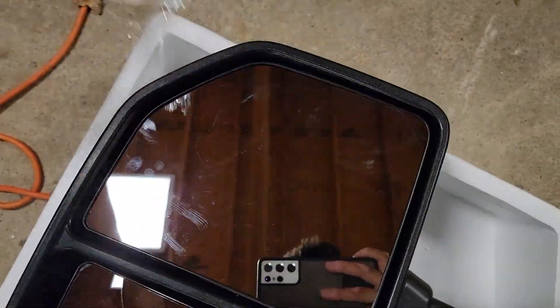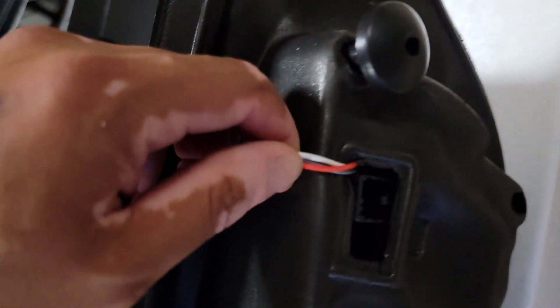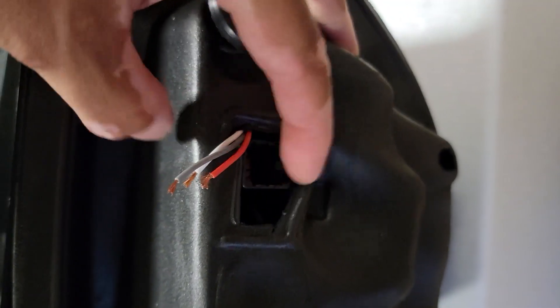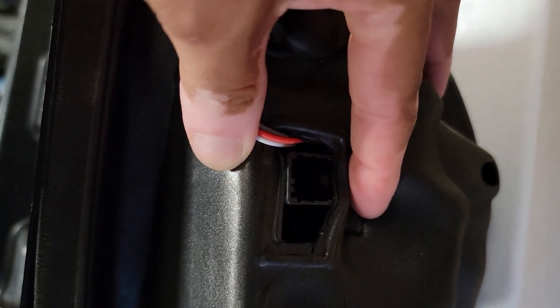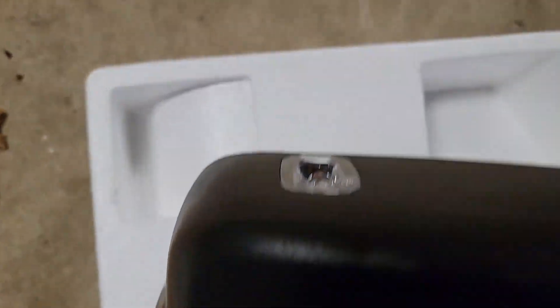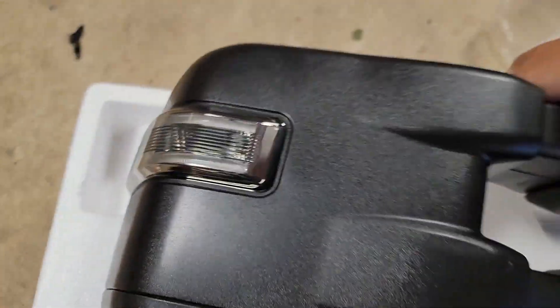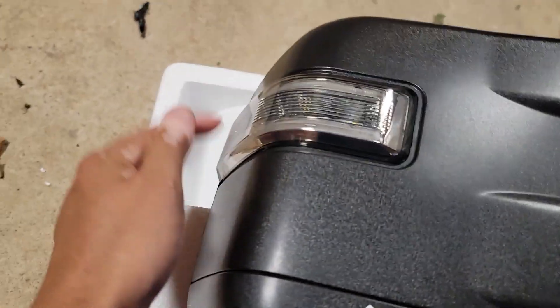If we pop this plastic off, we got these directional little turn lights. You could just plug it into the standard connector there — quick plug and play. Let me turn these around because we got a puddle light, look at that folks, we got a puddle light!